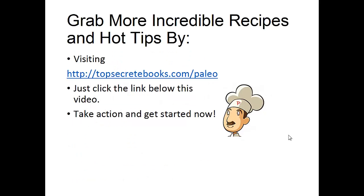If you enjoyed this video then like the video and subscribe to my channel. If you would like to learn more about the paleo diet so you can experience improved sugar control and weight loss, then click the link below the video, take action, and go check it out.